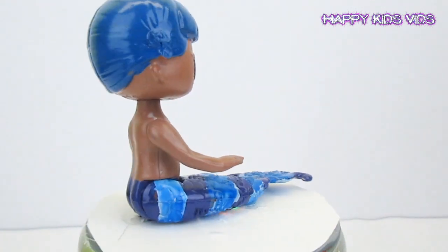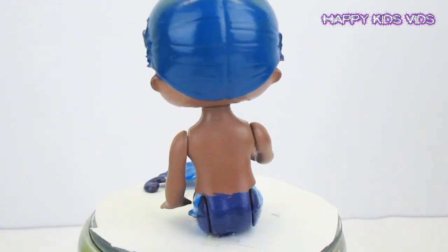Hey guys, welcome back to Happy Kids Vids! On this episode we're going to be making a Bubble Guppies Gobi.